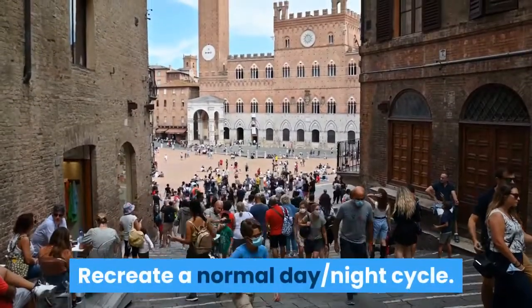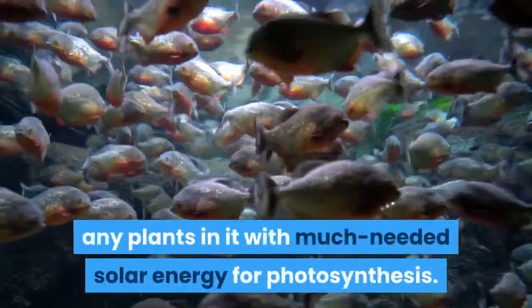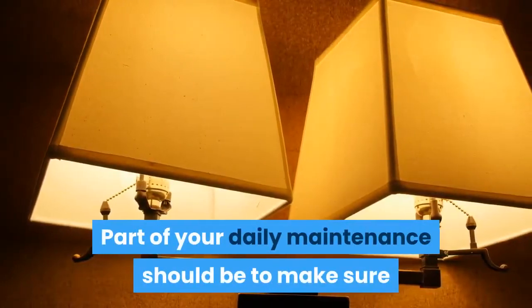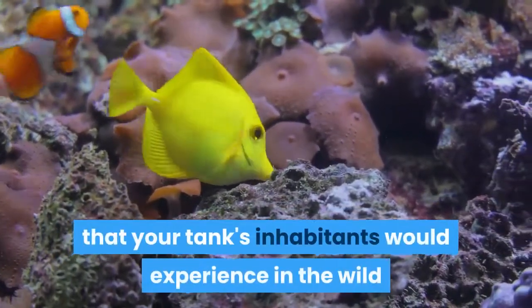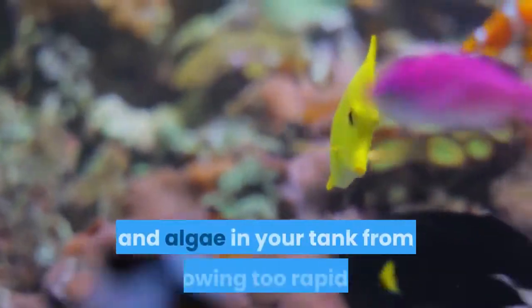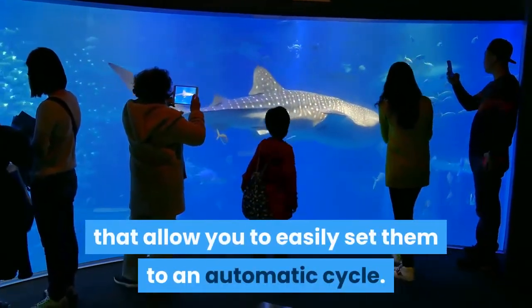Recreate a normal day-night cycle. Ideally, your tank should have its own lighting system to provide any plants in it with much-needed solar energy for photosynthesis. Part of your daily maintenance should be to make sure this light turns off at night. This replicates the normal cycle of day and night that your tank's inhabitants would experience in the wild, and also helps keep the plants and algae in your tank from growing too rapidly. Note that most aquarium lights have timers that allow you to easily set them to an automatic cycle.